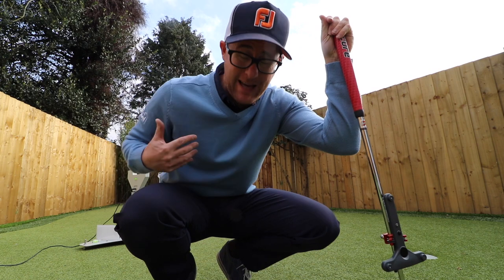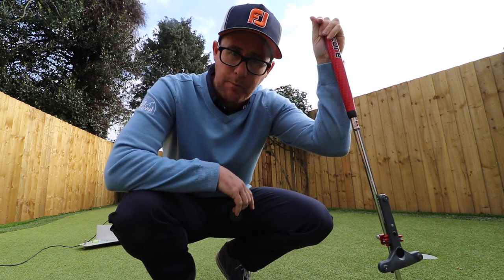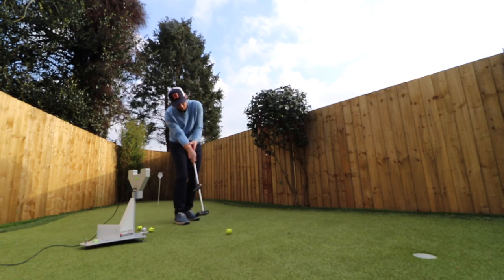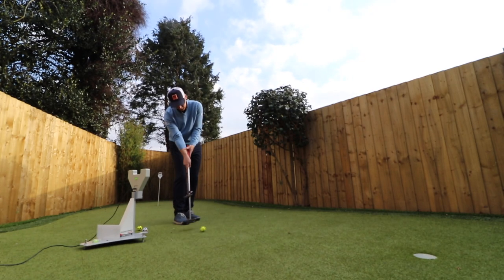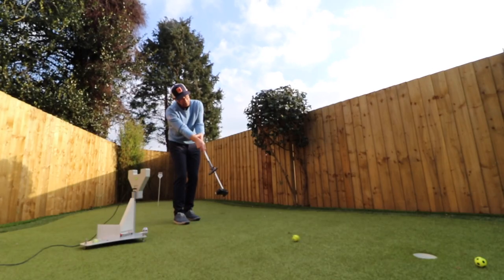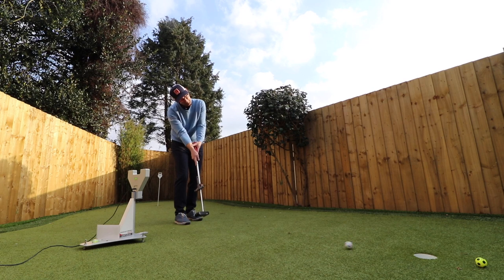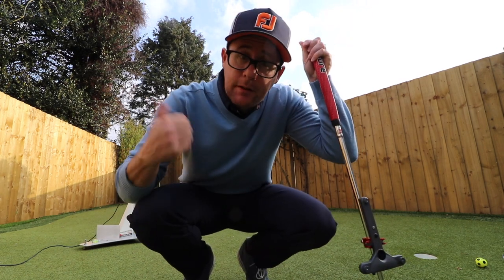Four out of five wasn't bad. My backstrides really ache on those and it just feels really strange. Let's have a go with Bryson's grip. Just the one — let's go and look at the data. That was interesting.